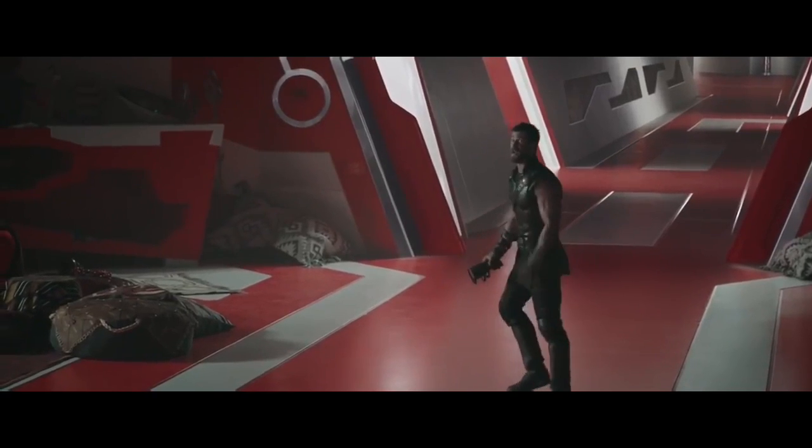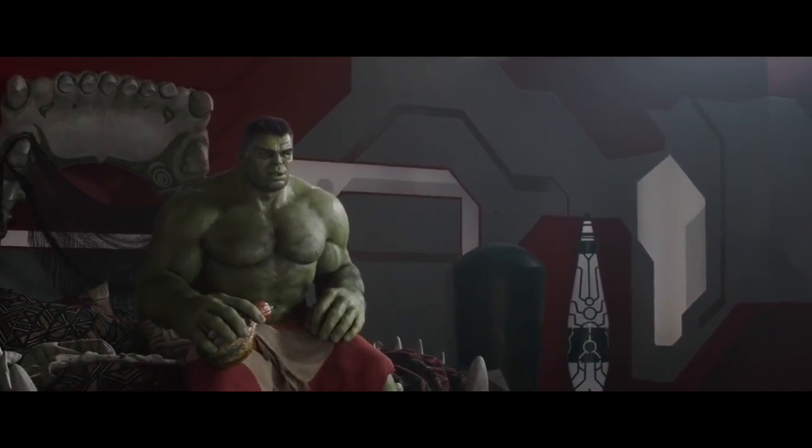Smash you. I just didn't smash anything. I won that fight. I smashed you. Yeah, sure, sure.